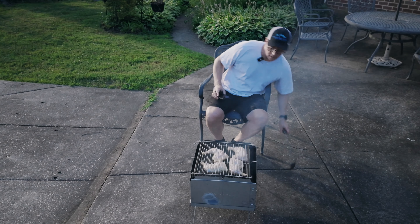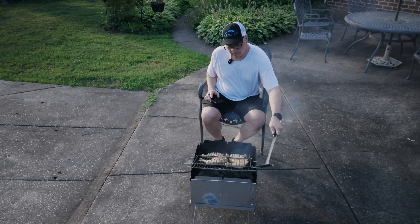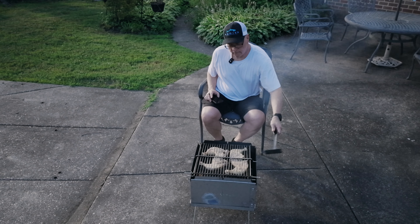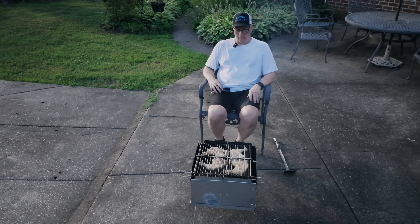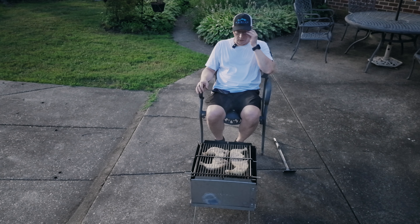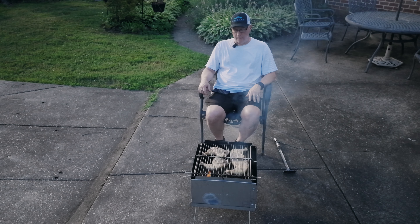All right, time to give it a little flip, give some love to the other side. There we go. These bone-in chicken quarters make an awesome meal. There's so much good, absolutely spectacular protein that exists on these guys.